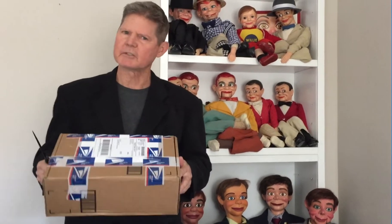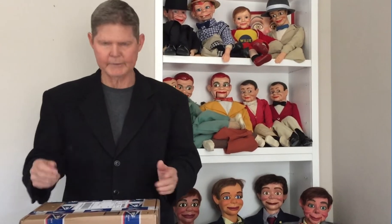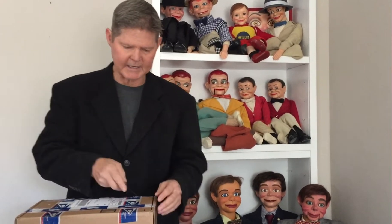Today we're going to be opening a box that arrived yesterday. It's always very exciting in the vent world to be receiving boxes like this, because you know what's inside — we have a vent figure. But what kind is he? Who is he? What did we purchase here? In addition to the collection I've been wanting to buy for a while to round out my collection, I've got six Jerry Mahoney's and it's about time to get who? Let's find out.